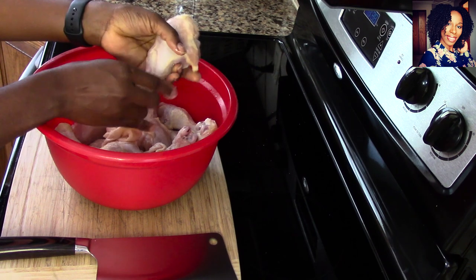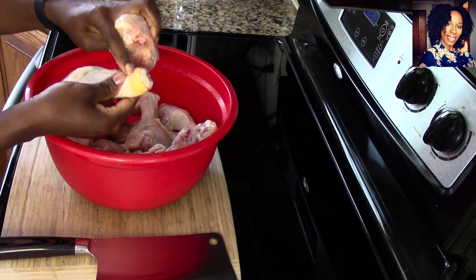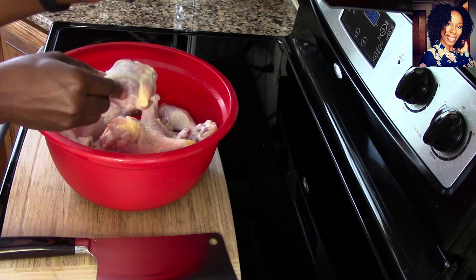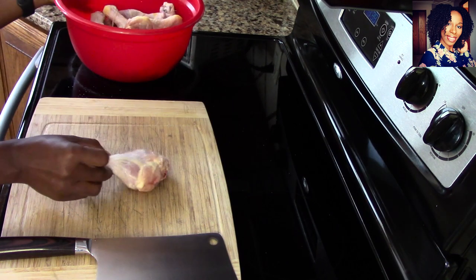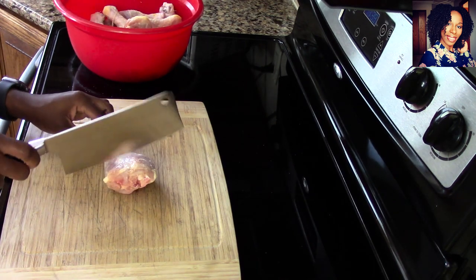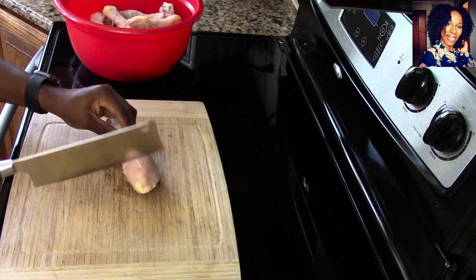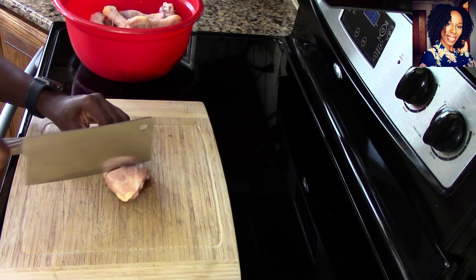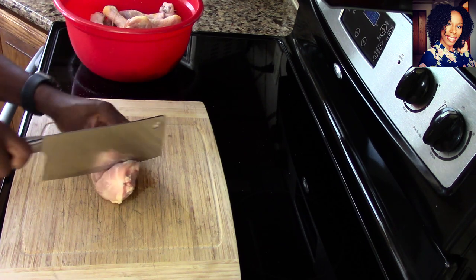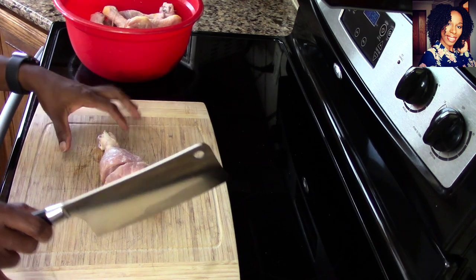I am just pulling the skin off — putting a little salt on my hand and just holding and pulling. That yellow part right here, you don't have to worry about it when you pull the skin off. Of course, before you use the knife you want to go ahead and rinse and wash the knife properly. Look at that — I did not even put in any effort. I'm seriously barely barely touching it.